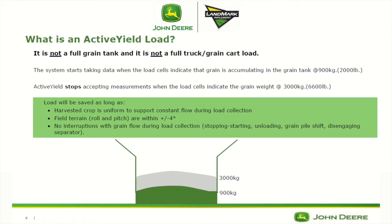The system needs to have 15 loads acquired first before it will actually start to correct that calibration curve.